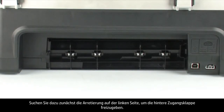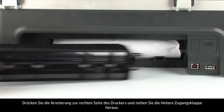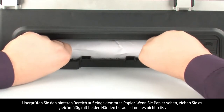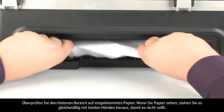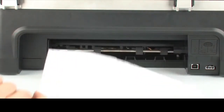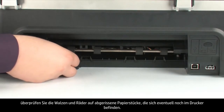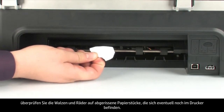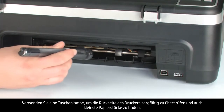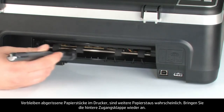To remove the rear access door, locate the tab on the left to unlock it. Push the tab toward the right-hand side of the printer and pull out the rear access door. Check the rear area for jammed paper. If you see any paper, remove it by pulling evenly with both hands to avoid tearing. If the paper tears while removing it from the rollers, check the rollers and wheels for torn pieces. Use a flashlight to thoroughly search the rear of the printer — if any torn pieces remain inside, more paper jams are likely to occur.